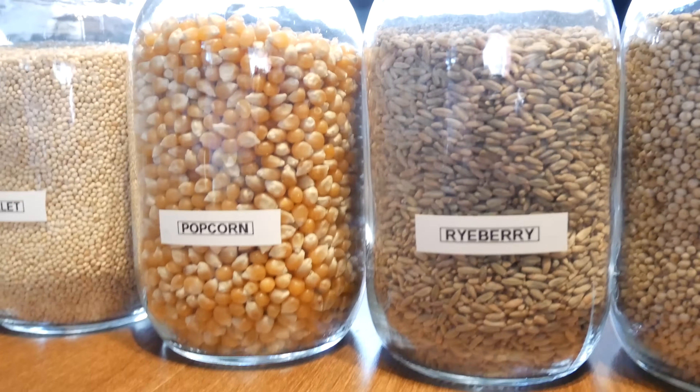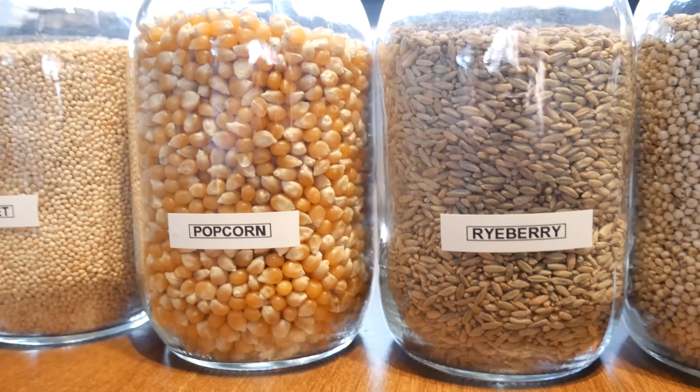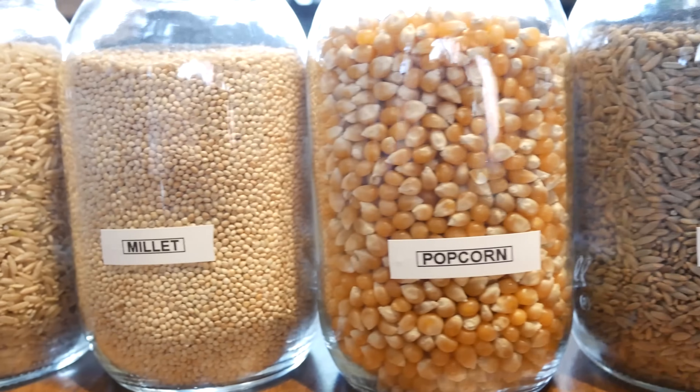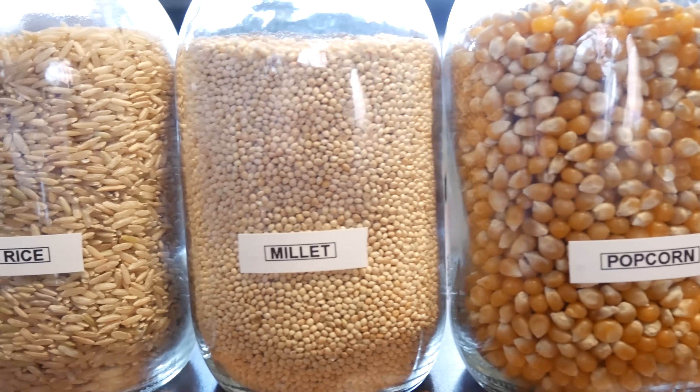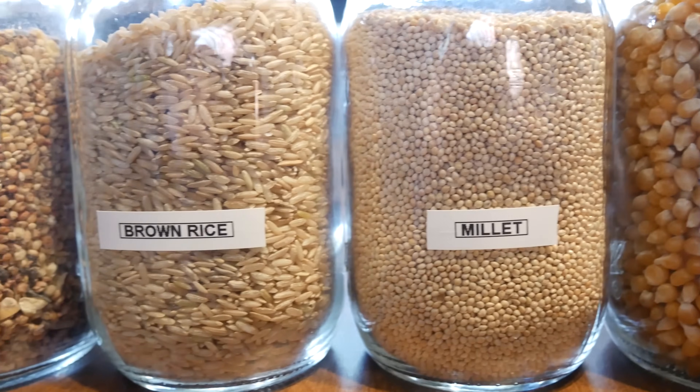The goal of this experiment is to find out what effect the grains have on mycelium during colonization, which one is going to colonize the fastest, what effect the grains would have when it comes to fruiting, and what's the best overall grain you should be using. Stay tuned until the end to find out.